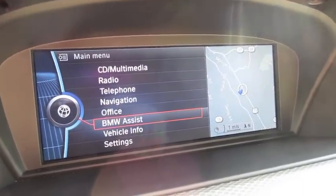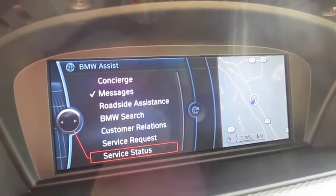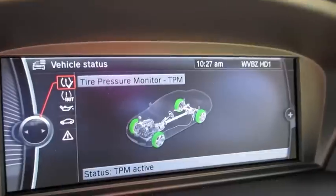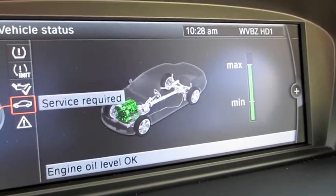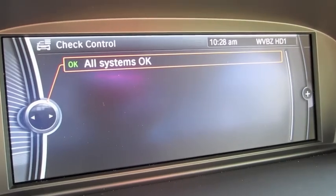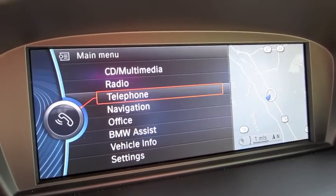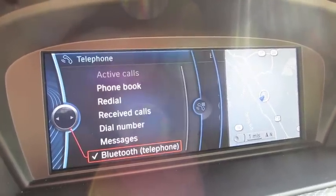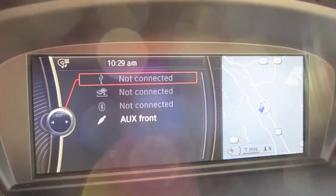BMW Assist is a complimentary system for BMW owners offering concierge service, storing messages, roadside assistance, service, and so on. You also have a hard drive-based system, USB compatibility, iPod input, hands-free Bluetooth streaming, and standard auxiliary input, as well as hands-free Bluetooth telephone.